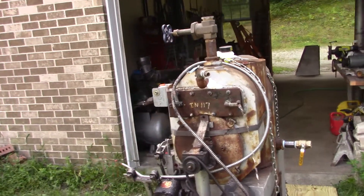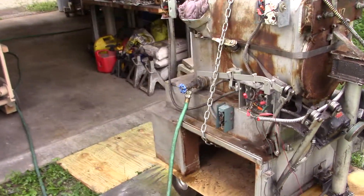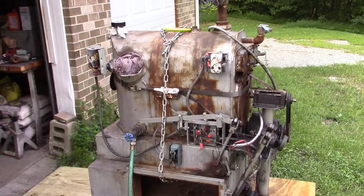I probably have another valve that I could put on the boiler drain. Okay, on to part two.